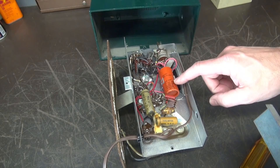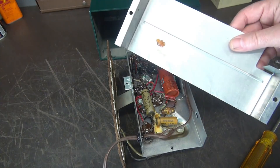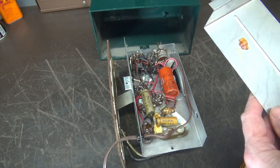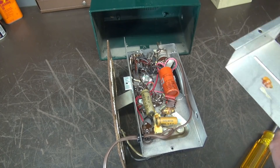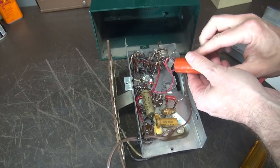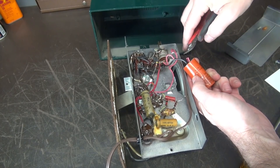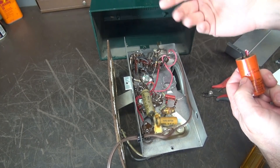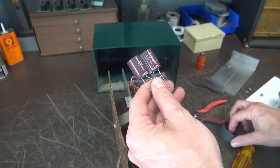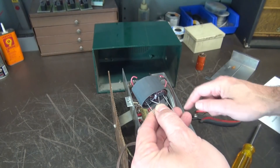We'll start by changing the main filter cap, which is a dual 50 at 150 volt cap. I noticed when I pulled the cover there's a little wax booger hanging out — obviously drippage from the other wax caps, another good reason to get them out. There's a little clip holding the cap in. If you want to reuse the wires for your new caps, just cut them off there and you've got some convenient leads. My replacement filter caps will be two individual 68 microfarad at 400 volt caps.